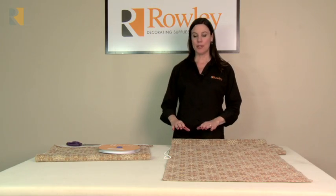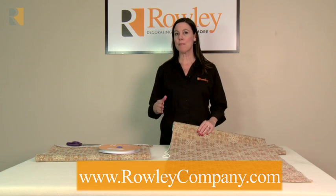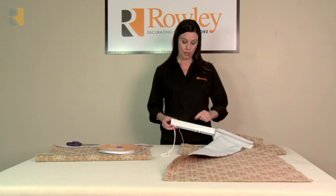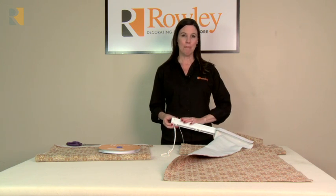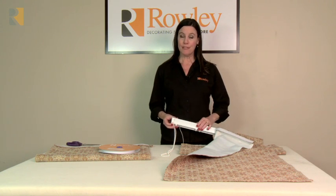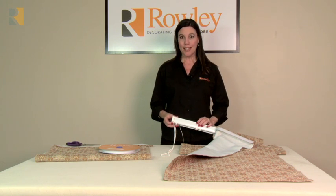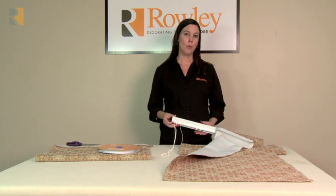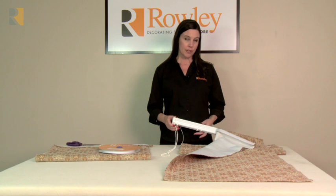In this video, I'm going to show you how to attach a Roman Shade to the EZ-Rig track with hook and loop tape. The EZ-Rig system is one of our most popular shade lift systems, and you can order the EZ-Rig track with hook strip already attached. It's one of the only lift systems where you don't have to have a board — you can ceiling mount or wall mount it, and it only has a one and three-quarter inch projection with the brackets, making it perfect for inside mounts.